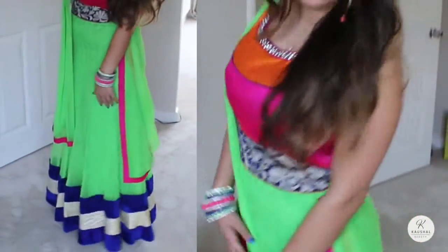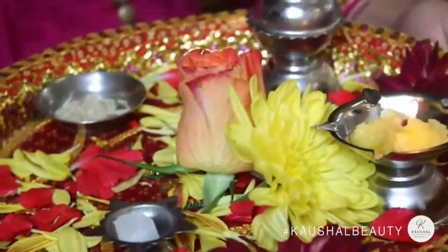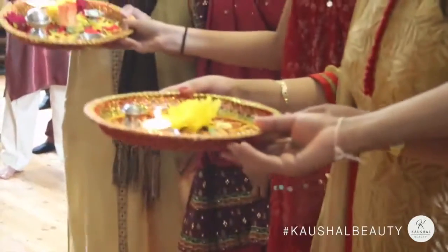I wore my chanjali — also known as payal — with my Aldo shoes, and that was my full outfit. The whole day was so beautiful; we went to the venue, did the Aarti, and prayed for goodness in everyone's lives. I did not get off the dance floor the entire time! I really hope you guys enjoyed this video — see you in my next one, bye!